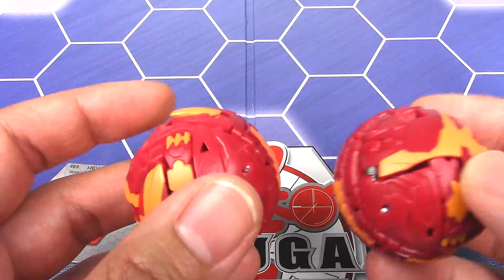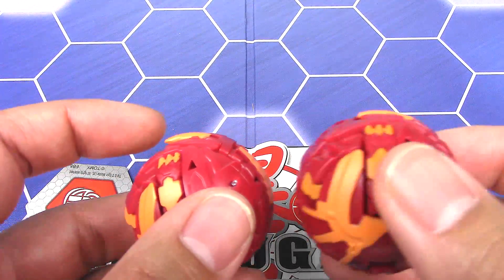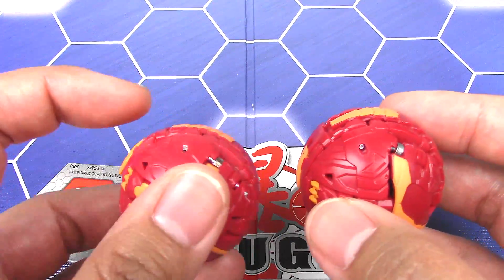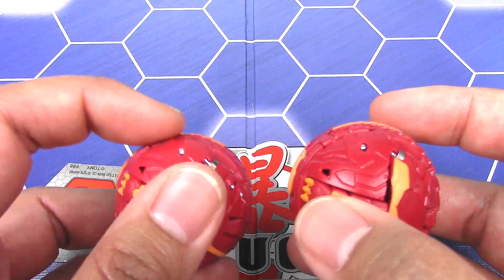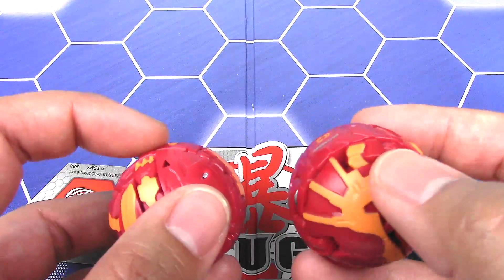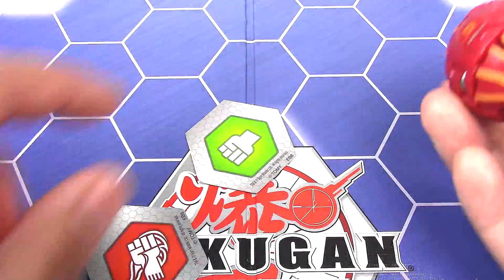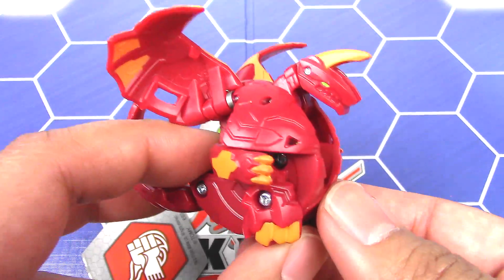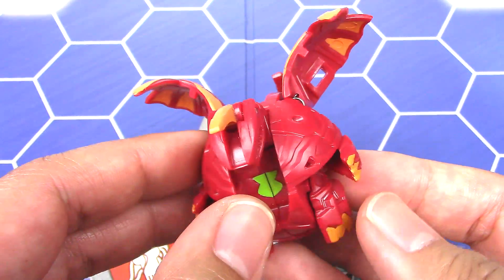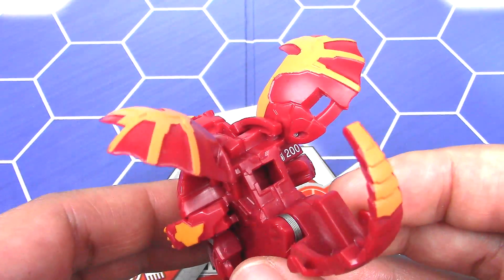There was an issue with the Western version where the horn on Dragonoid pops out. But as you can see, this one stays in a lot better. There was also an issue of the tail popping up, but for me it's the horn on Dragonoid that pops up too much. This one is a lot more flush all the way around. And yeah, I think that's all I have to say about the Takara Tomy Pyrus Dragonoid core Bakugan.